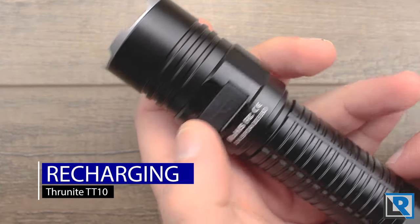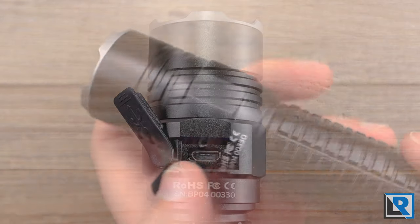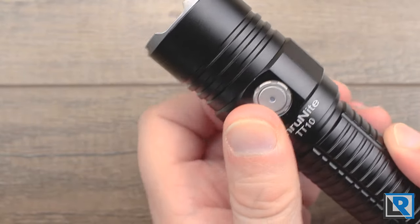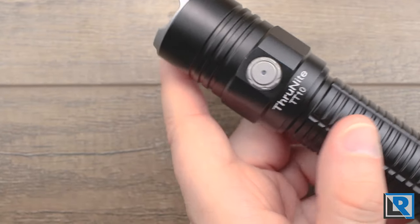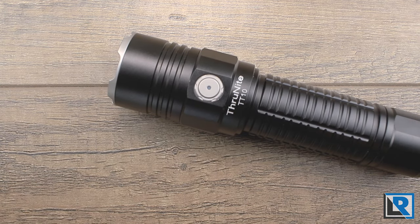The light has onboard micro USB charging in the head. The front LED gives charging indication — red while charging and blue when completely charged — and the port flap sits flush and gets out of the way nicely. Charging speed was good at a steady 1.96 amps for the duration. On such a large battery, overall charging from low-voltage kick-in to full was right at two hours, and a full cell measured 4.18 volts.